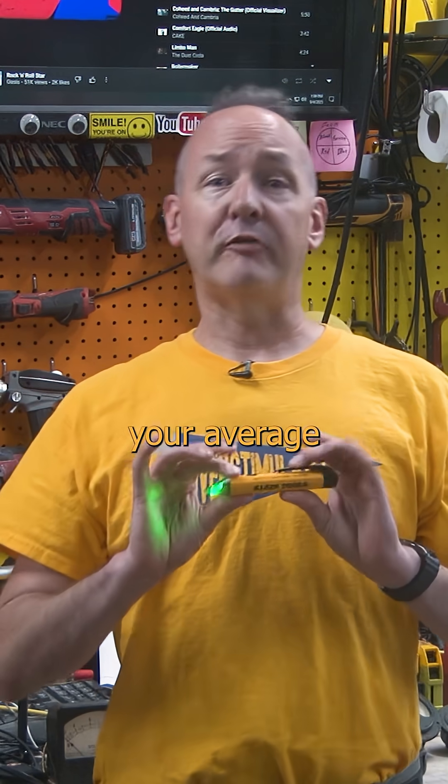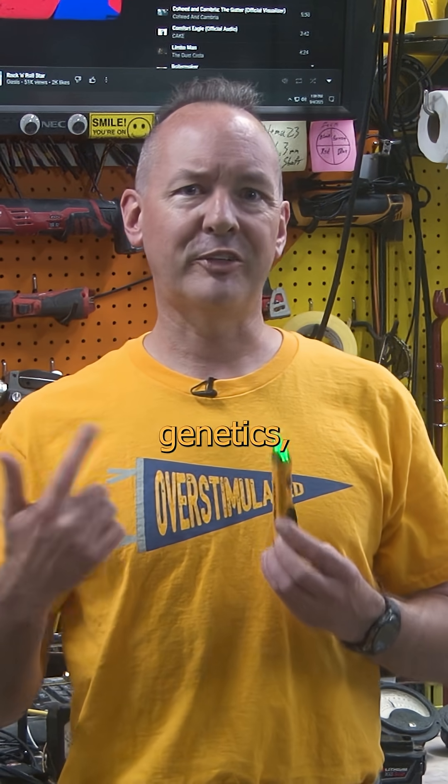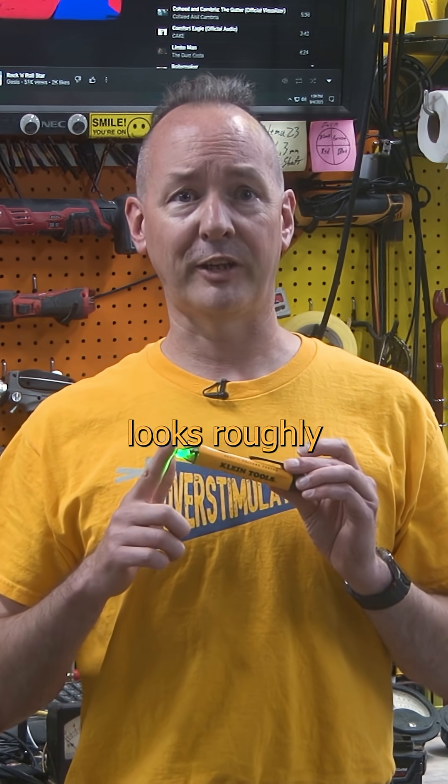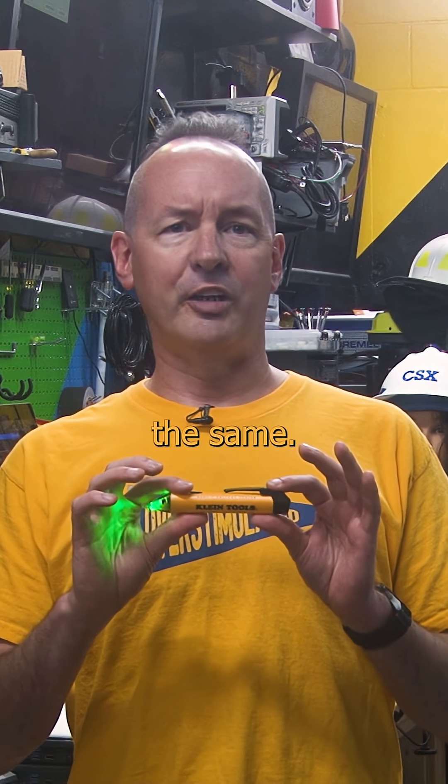Want to see something cool? This is your average voltage tester. If you have one — and not everyone does, because, well, genetics — it probably looks roughly like this. There's a lot of variety in shape, size, and livery, but they all generally look and operate the same.